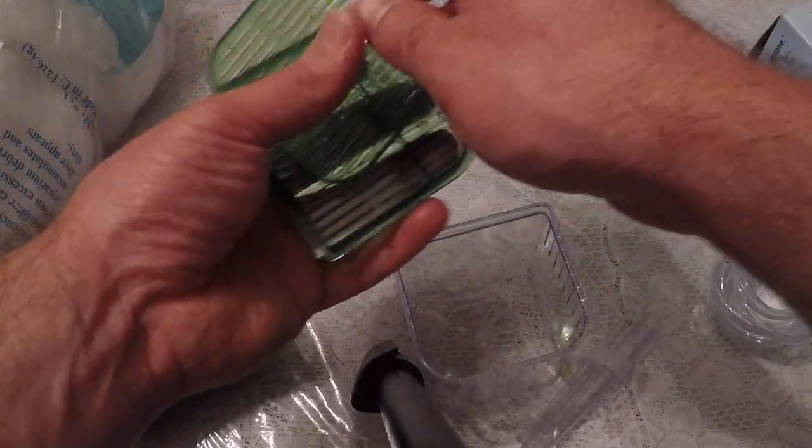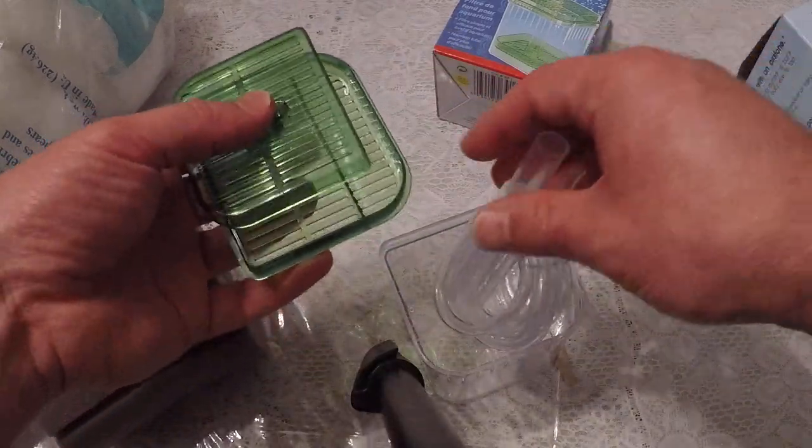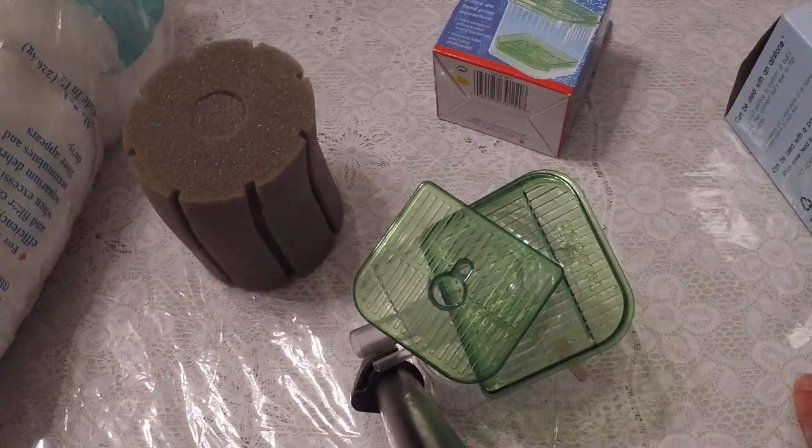As for the unboxing, here are the parts, here are the components. Just add your floss, add your carbon, rinse out the carbon, and you're good to go.